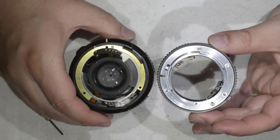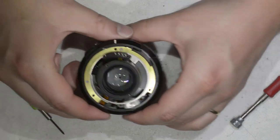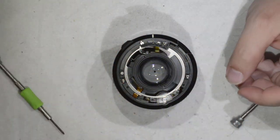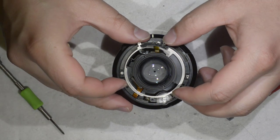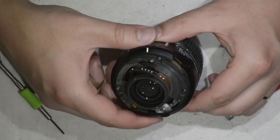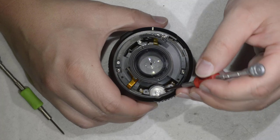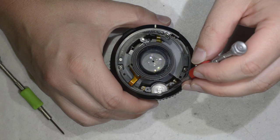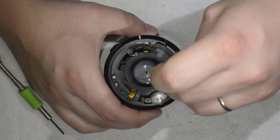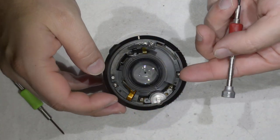Here we are - I took the full bayonet out. Now we're going to remove this element here. What we want to do is just remove the small cord and reach these three screws to access this part of the lens - that's the part we want to work on. There's one small trick we need to perform: remove this part here by taking out these three screws.